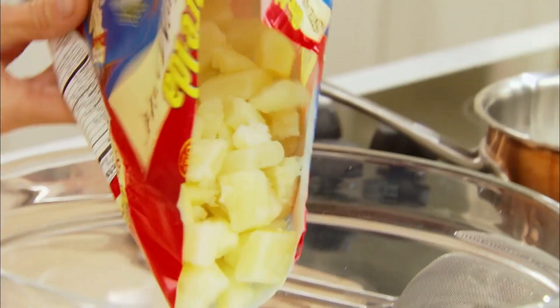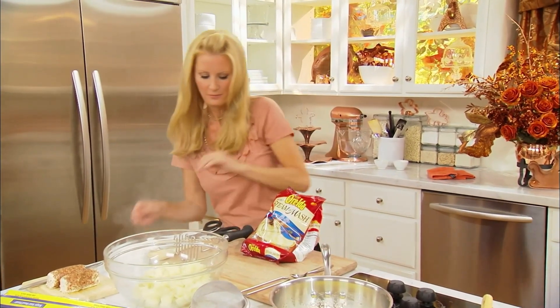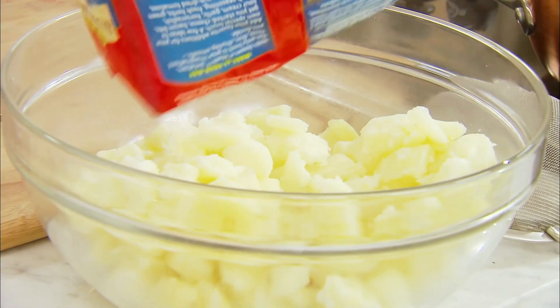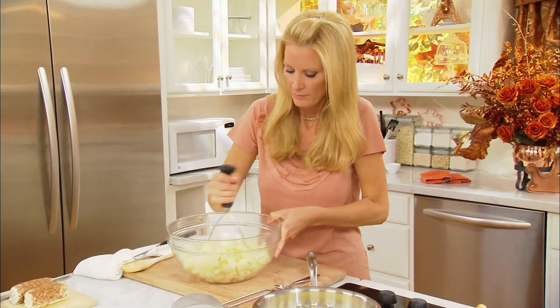These are done in 10 minutes and they're steaming hot. Look at that — this is the best trick in the grocery store. Beautiful, white, fluffy potatoes. Let's see how they are. Perfect.